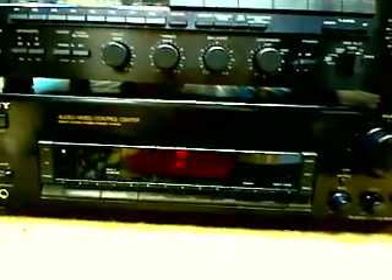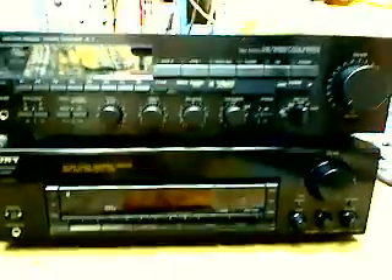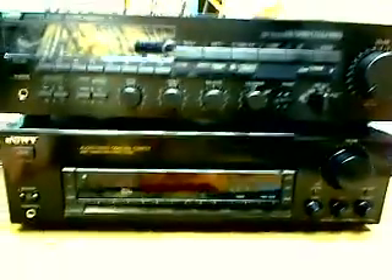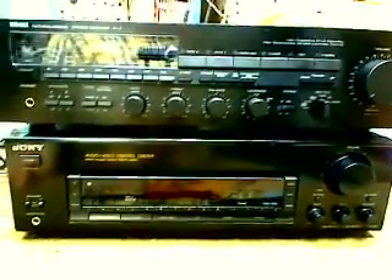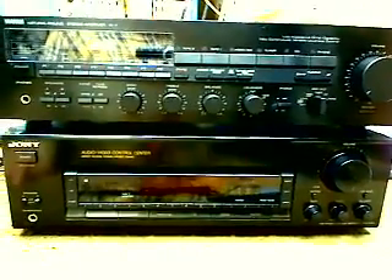Let me swing this back around here. I don't know if your Yamaha came with a remote control, but the Sony does have remote capabilities. When I acquired this item it did not come with the remote, but it can probably be purchased on the aftermarket should you desire.